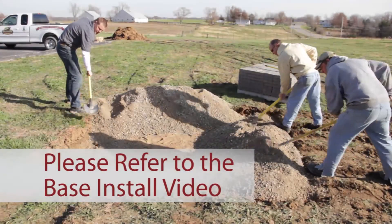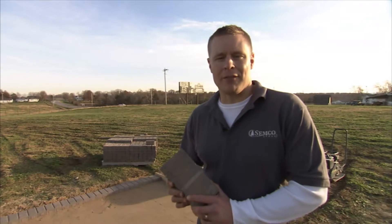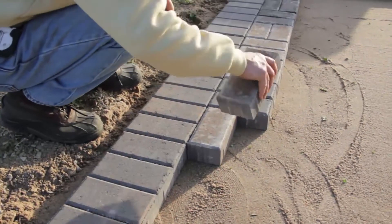In our previous video, we gave you instructions on how to install your base. Now it's time to install your pavers. There's a wide variety of colors and patterns to choose from. Go to your local Simcoe outdoor location or visit us on the web. We'll be using Holland pavers in a basket weave pattern.